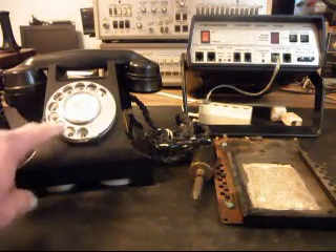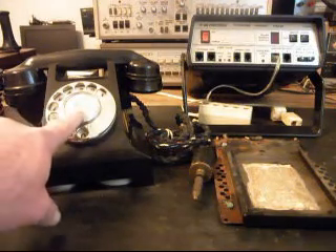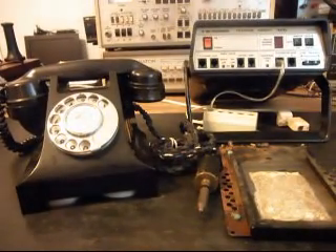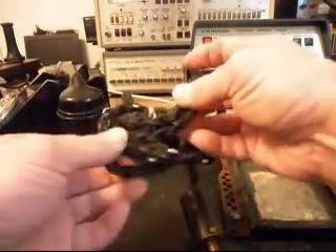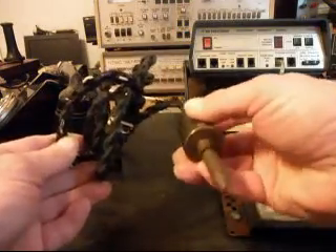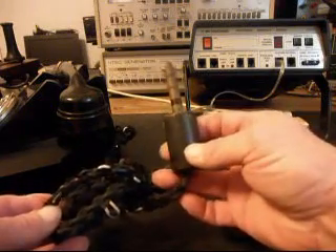They also had stainless steel finger wheels. This is the number card that was in this one, and Tom has requested that the number card stay with the phone — which is a good idea, there would be no reason to change it. On the line cord, it's pretty cool the way this line cord is designed — this is the way they plug them in to their equipment. Look how heavy duty that is.